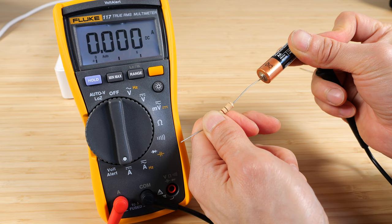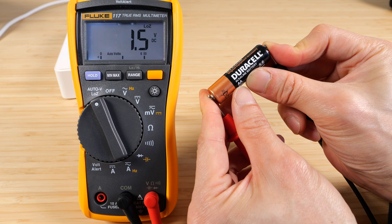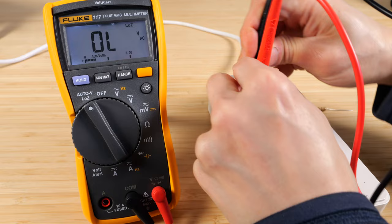Auto voltage: you can measure DC and you can measure AC without switching this little knob left and right. We've got to switch this back to the voltage — it only gives you one decimal place on here. And then without switching it, we can measure the AC as well.